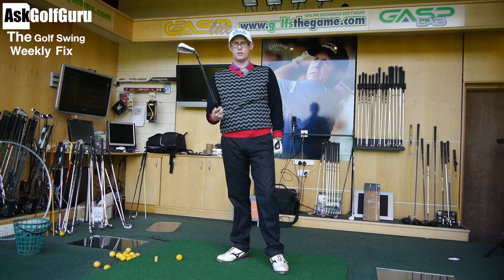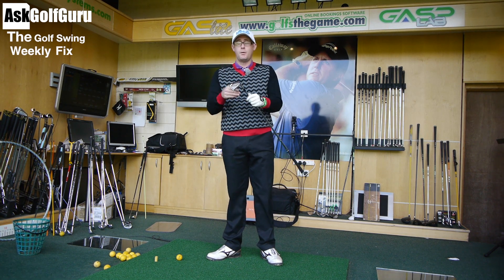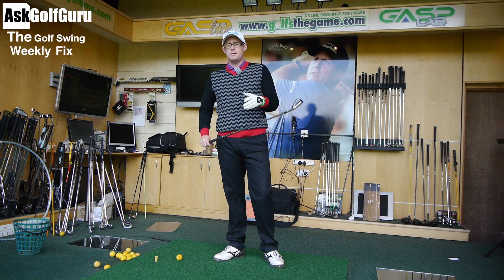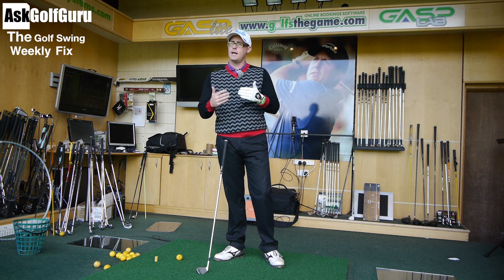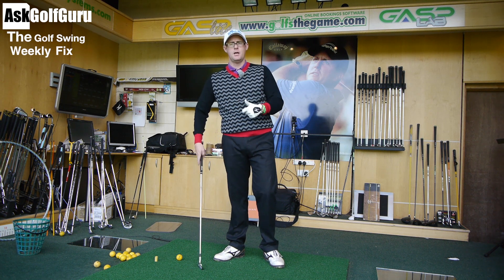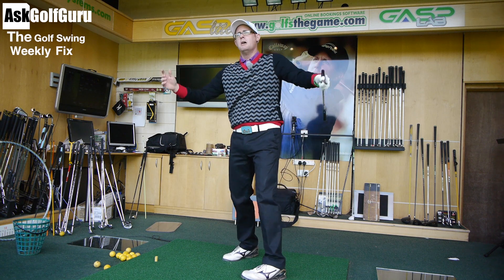Dynamic loft is the loft of the club as it strikes the ball. It determines your launch angle and combines with the spin you put on the ball. If you're manipulating the angle through technique — opening or closing faces, leaning back or forward — getting custom fit is important, but you've also got to look at your technique. It might be worth having a few lessons before your fitting, then working with your fitter on a three-week or three-month basis rather than rushing out to buy clubs.